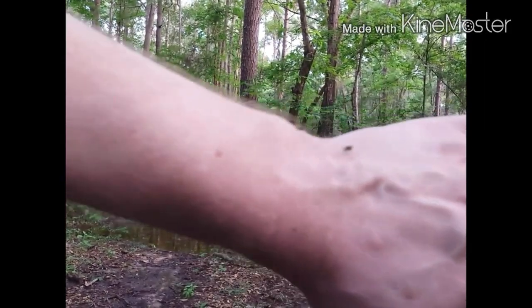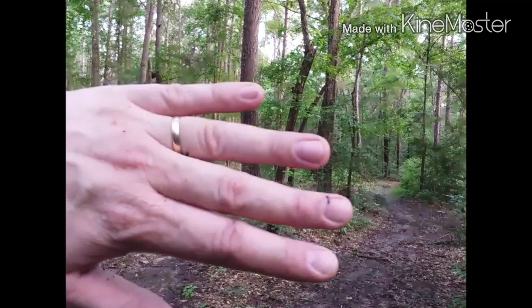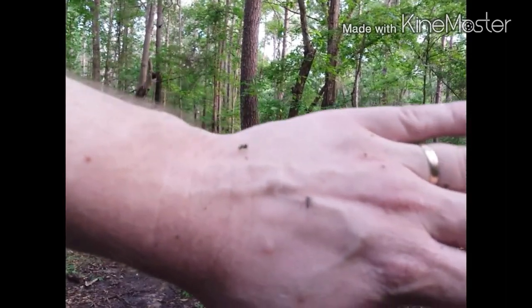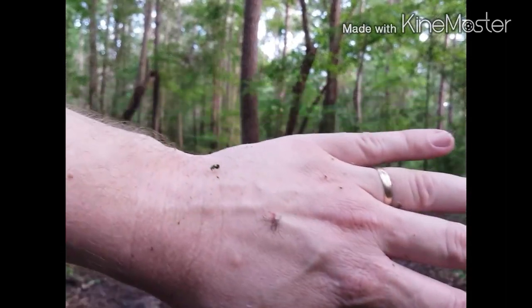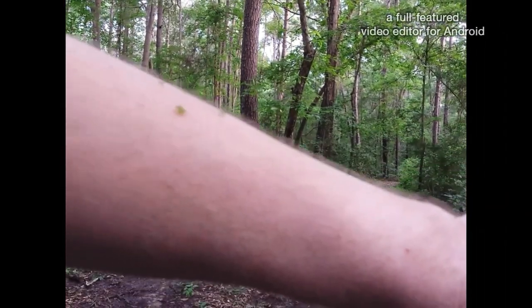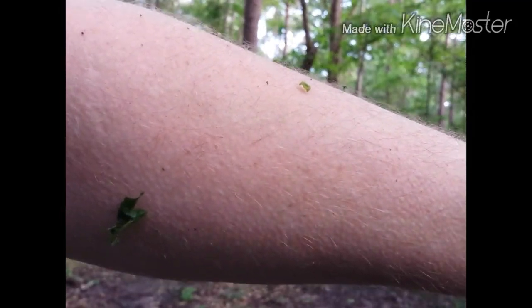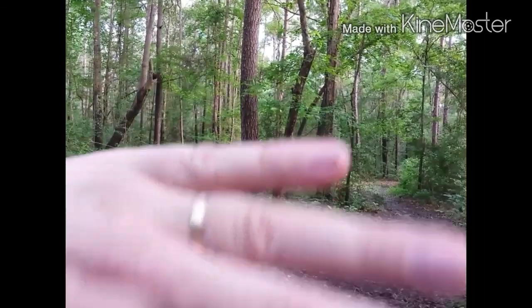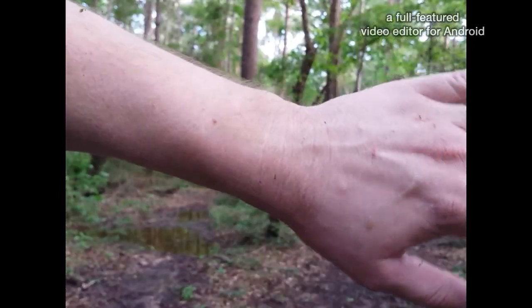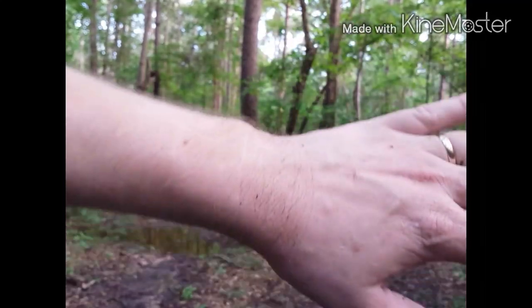Well, it didn't do too good on the fingers, did it? I can't stand there and look at them. There's nothing on my hand — he was already drawing blood.